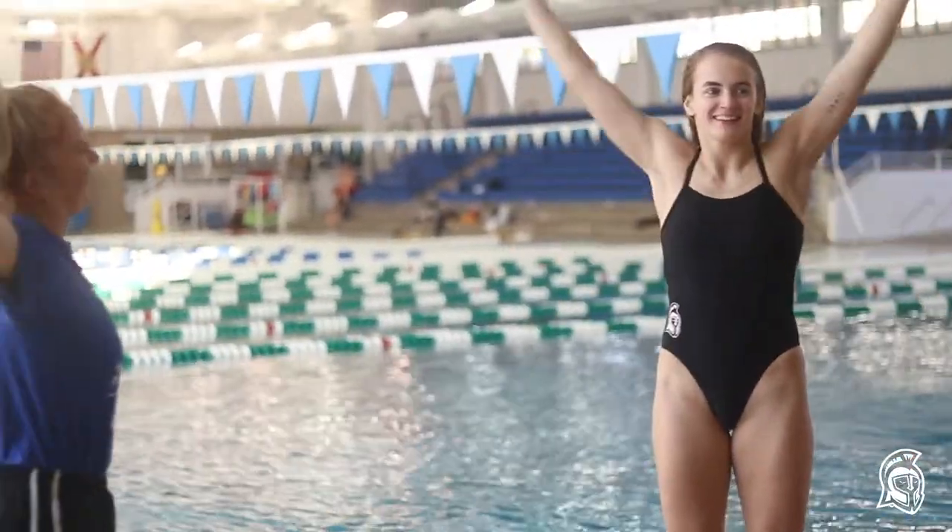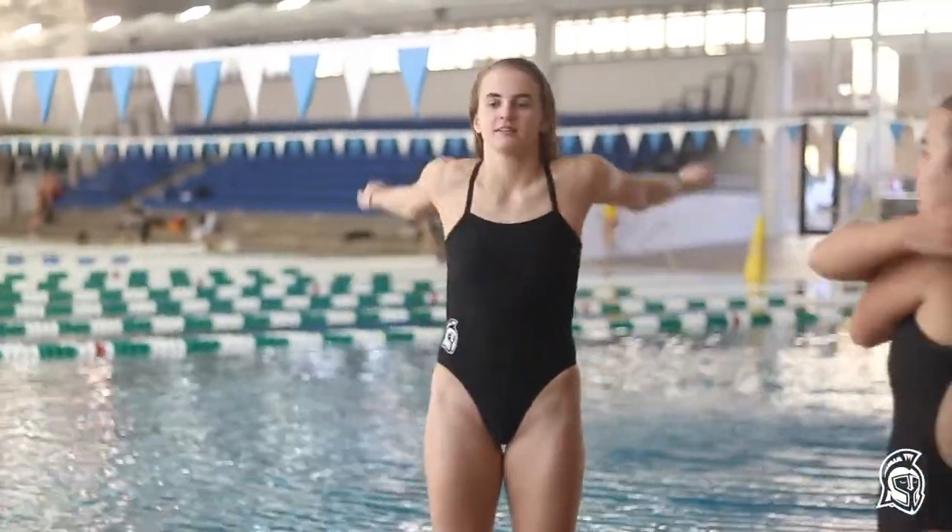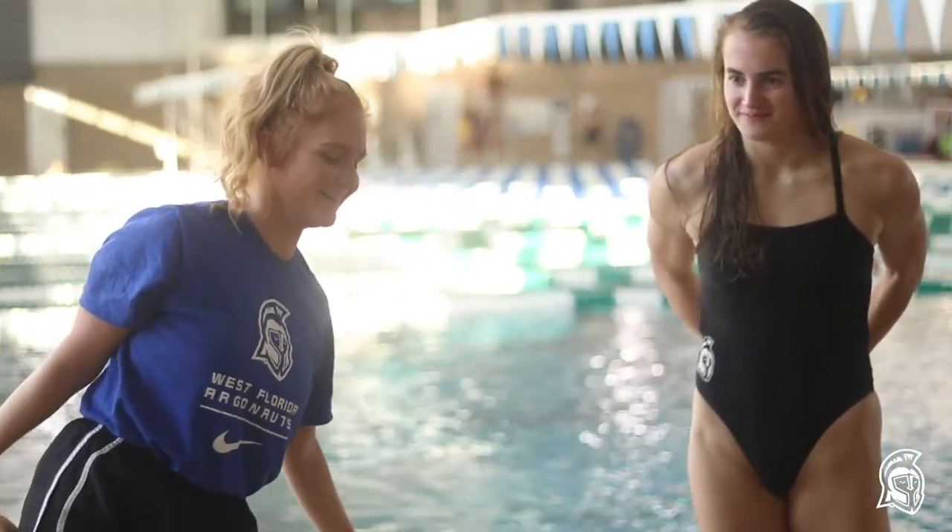The swim and dive team, they taught me how to dive, so let's go check that out. Hey Argos, I'm here with Danny and Emily from the swim and dive team and today they're gonna be teaching me step-by-step on how to dive. Alright, so the first step to learning how to dive is we're gonna start with some stretches. So we're all stretched out. What's the next step? Wall work. Sounds exciting.